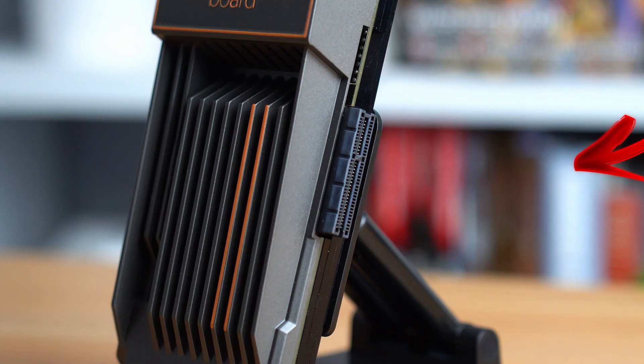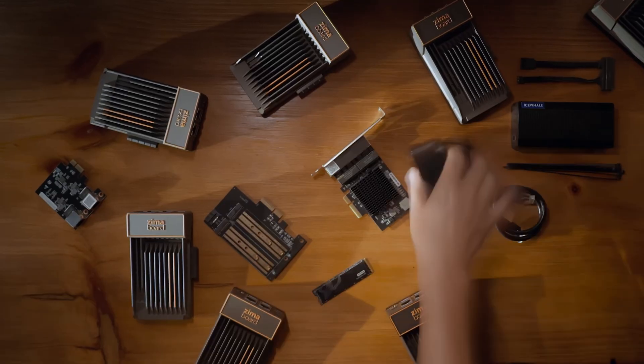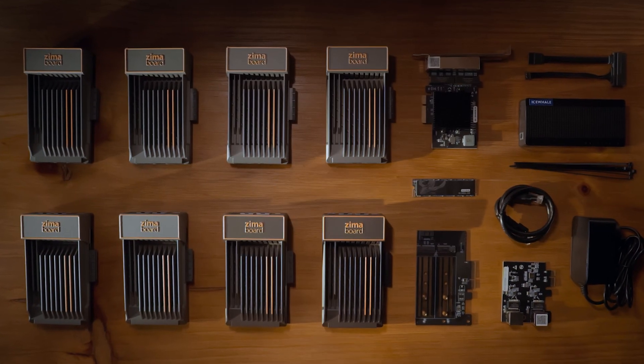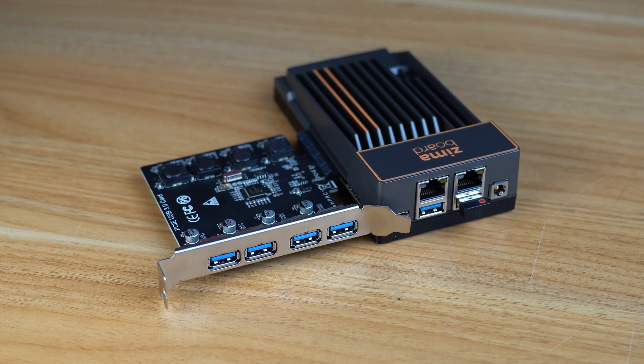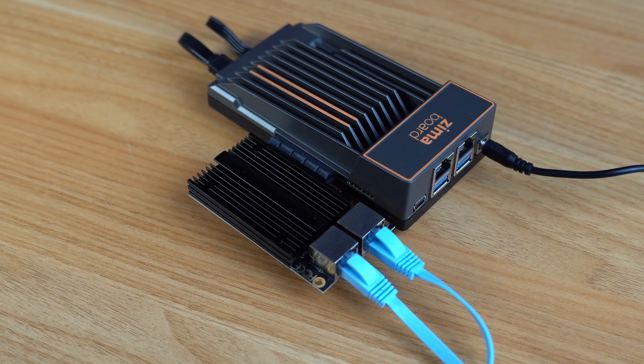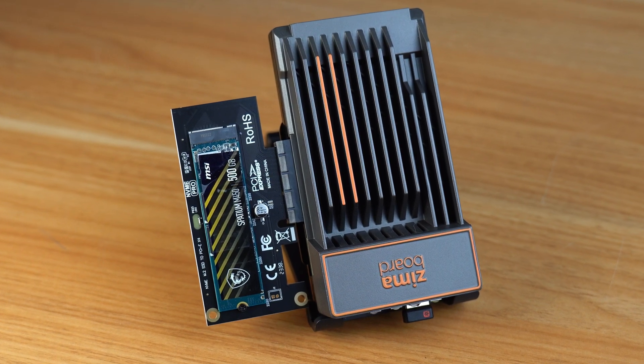What makes the Zuma board really unique is this PCIe X4 lane jutting out the side of it, which is just insane to think about. Having a PCIe lane opens up an entire world of possibility — want more SATA ports? No problem. Want a bunch of USB slots? Sure. Want 10GB networking speeds? Yes. Want to add two M.2 NVMe drives? Easy. This PCIe lane provides an insane amount of utility for whatever project you're working on.